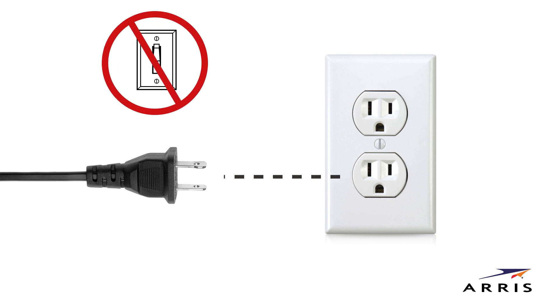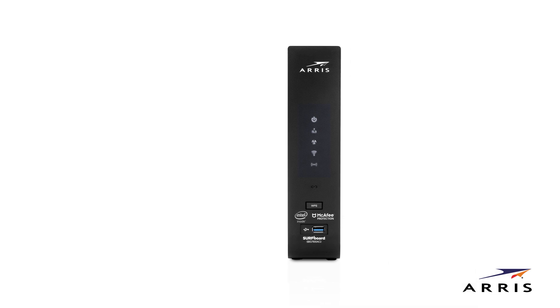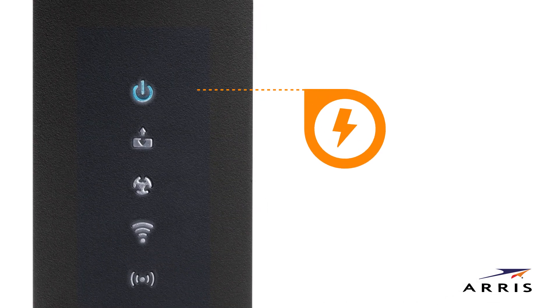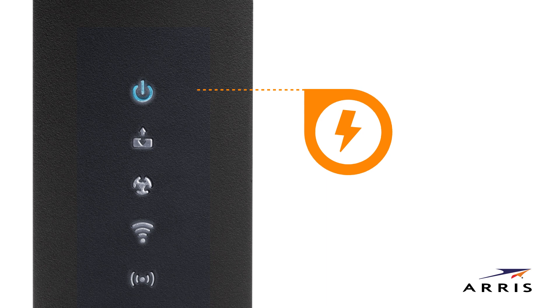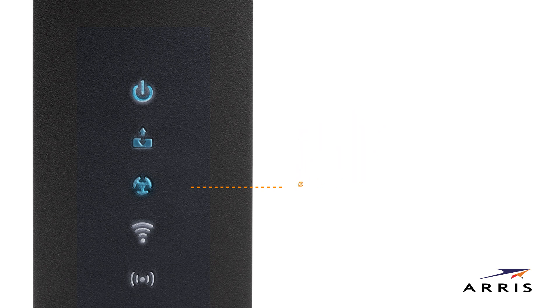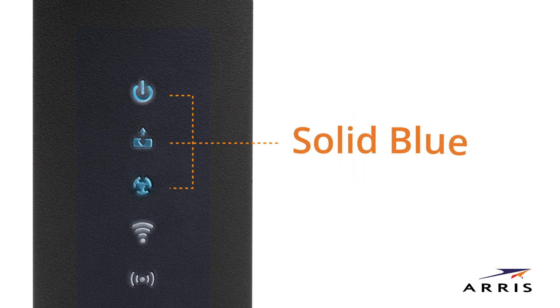Make sure that the outlet is not controlled by a wall switch. Your Wi-Fi modem will begin powering up. Check the front LED panel as it starts up — the power, US/DS, and online LED lights will flash. When start-up is complete, the first three lights should be solid blue: power, send-receive, online.